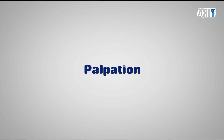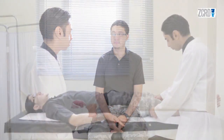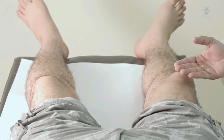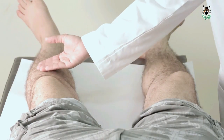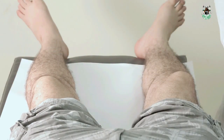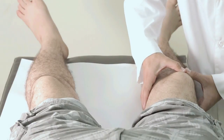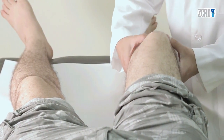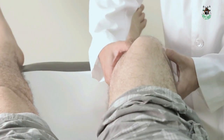In Palpation, the aim is to detect evidence of arthritis in the form of warmth, effusion, nodules, and tenderness. Ask the patient to lay down and expose the knee. Palpate for tenderness at the suprapatellar bursa and the tibial tuberosity. Also palpate for crepitus, osteophytes, and popliteal cysts.